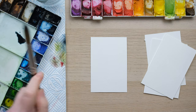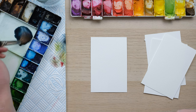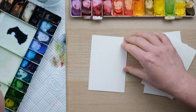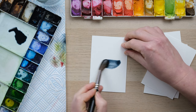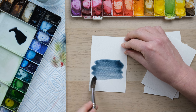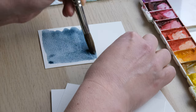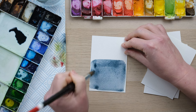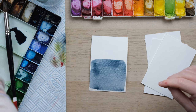Hi everyone and welcome along to this week's quick fix. So last week we were doing some painting with salt, and I thought it would be really handy to make yourself a little set of swatches of watercolor cards that showed you the effects of when you play around with some fun techniques. So what we're doing today is we're going to create a few swatch cards.